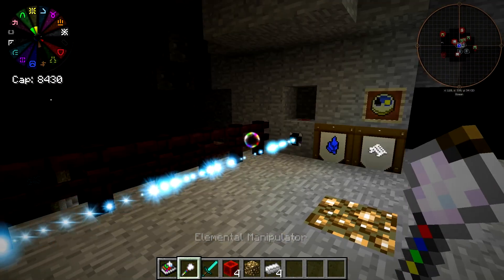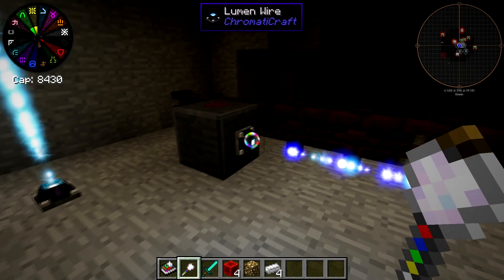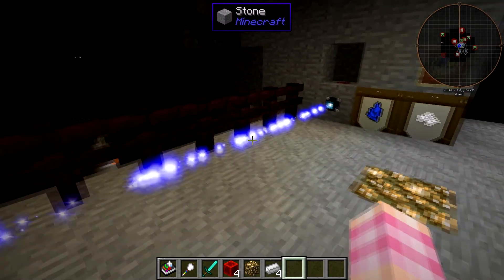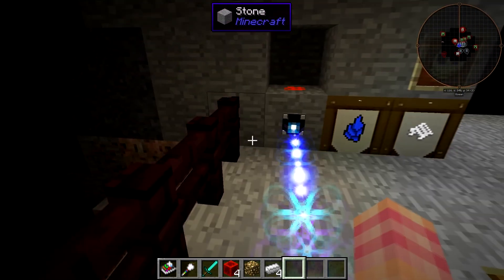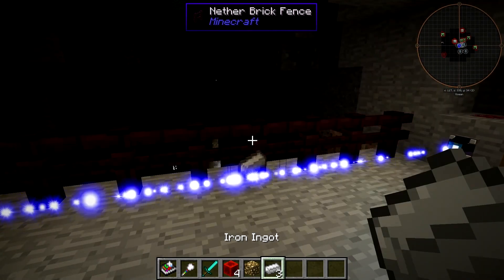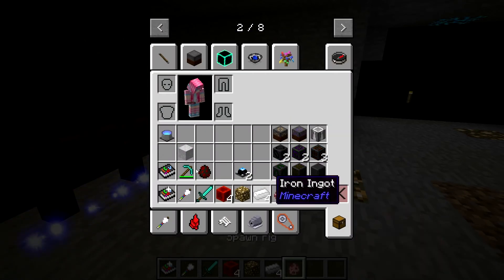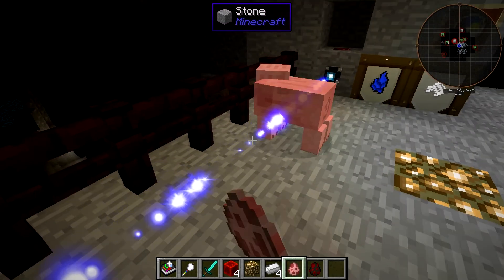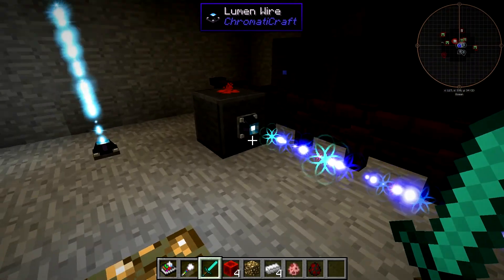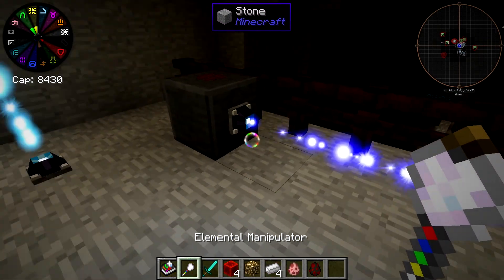For now I'm going to show you some of the other modes this thing has — it does have additional modes as well. You whack it with the manipulator, right-click, and it'll change to a dark blue color. It still activates in response to me, the player. I'm not sure what else it reacts to — it doesn't react to mobs.